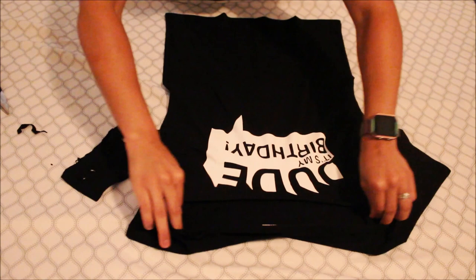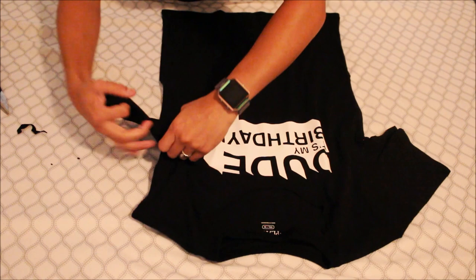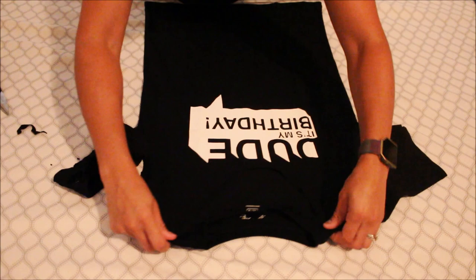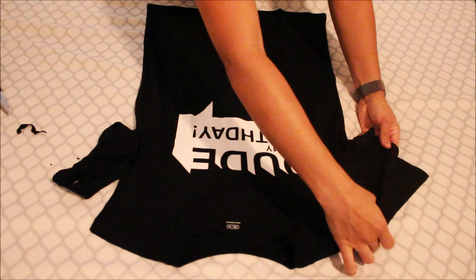I want to stretch it out — I don't want it all nice and neat, it's gonna be distressed. Over here as well, I want it all crazy looking. Love love love it. The next thing I'm gonna be doing is incorporating something on this arm sleeve — I didn't do anything on the other one, but this one is baggy, so I'm just gonna do two little slits.